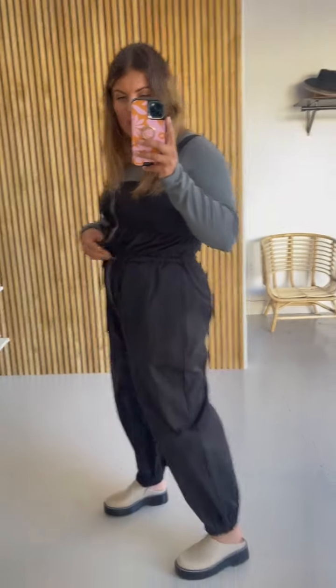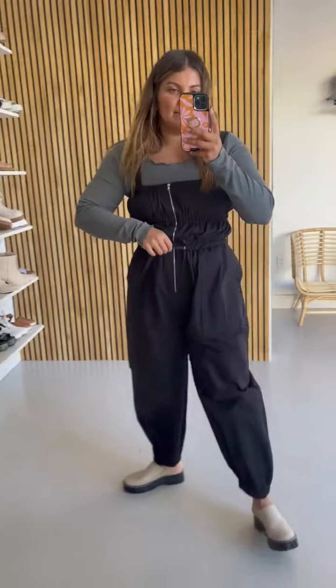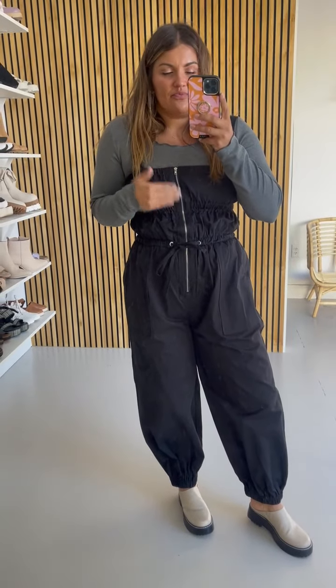I'm wearing it to New York. You could wear it for maternity — I would size up if you can, otherwise just loosen it up as much as you can. And it's nursing friendly because of the zipper.